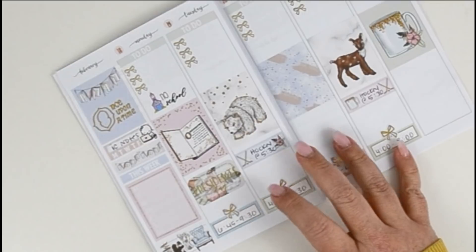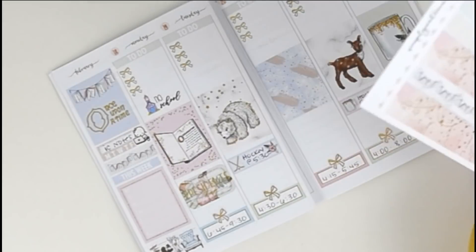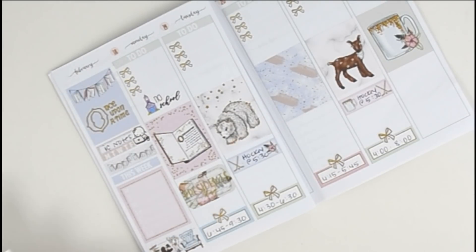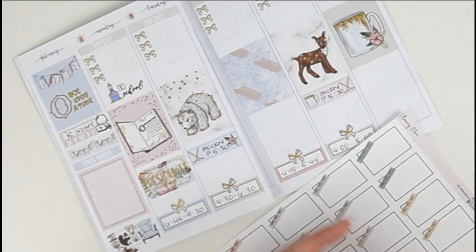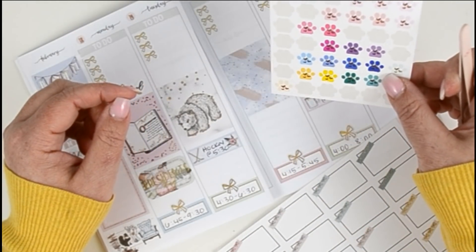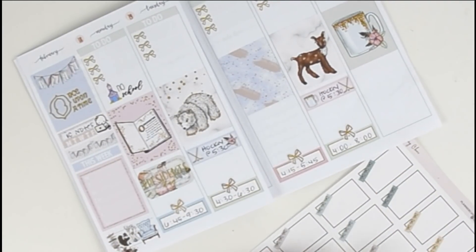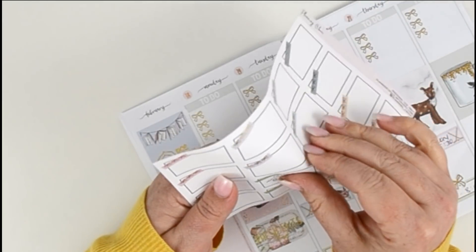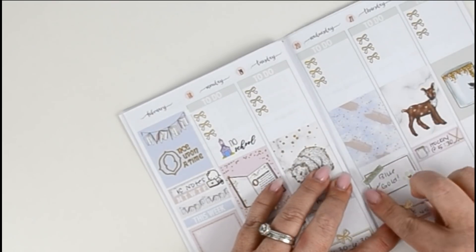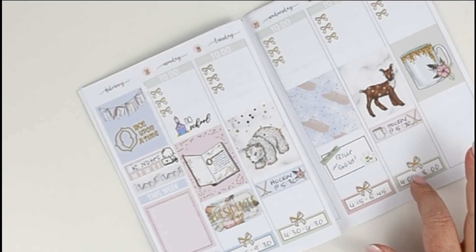For Tuesday I put in hockey and dance. Wednesday we have dance, and then we have the Blue and Gold party — I'll use one of these from Planning Choco, a printable that I printed and foiled, and put a little paw print sticker in the corner. I'll write on it: 'Blue and Gold banquet' — that's for a Cub Scout banquet. Thursday we have dance, and I'll put that in. It's also payday this day — I don't know if we have a payday sticker since this is a mini kit and it's pretty limited.